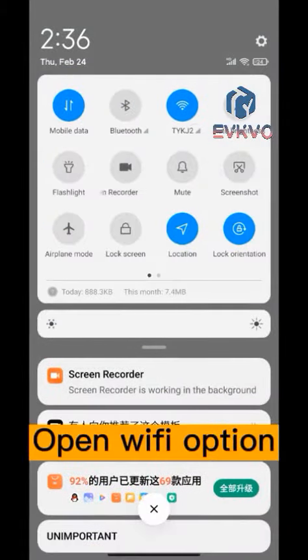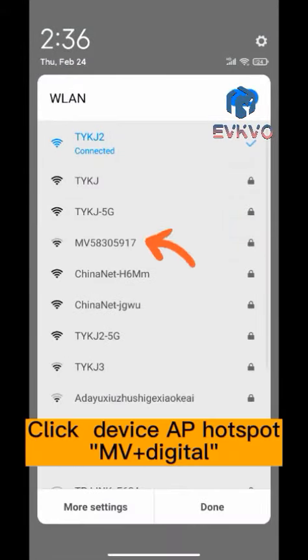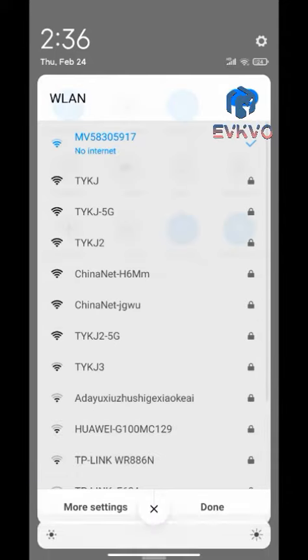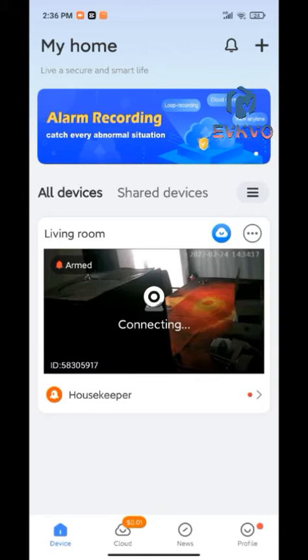Open Wi-Fi option, click device AP hotspot — MVJ digital — then back to app, click here.